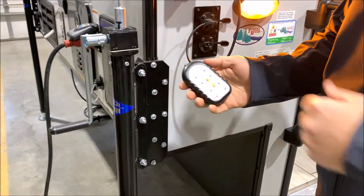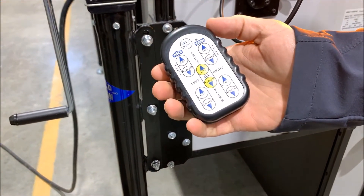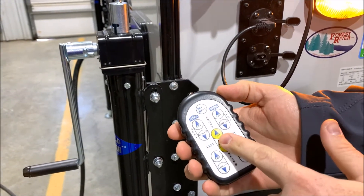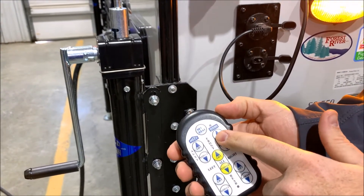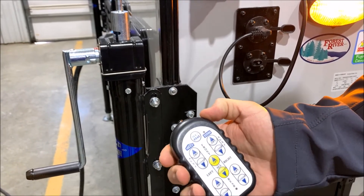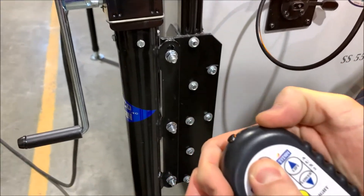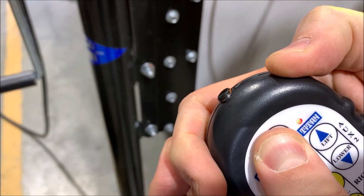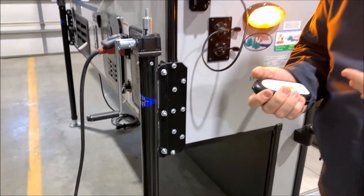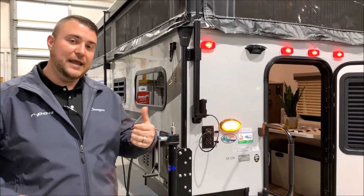Also like to point out, you can upgrade to electric jacks — we would simply switch out the head and reprogram the brain for that. This would be the remote for the roof and would also become the remote for your jacks. You'll notice there's a red light up here — the red is for the roof, and if you hold it, it will turn green, and green we say is for ground. So that would allow you to use it for the electric jacks. Upgrade to the electric jacks and it will be for your roof and the jacks then.